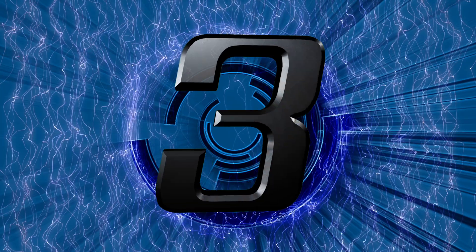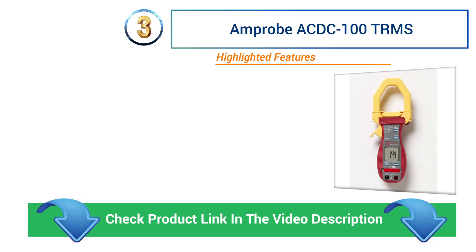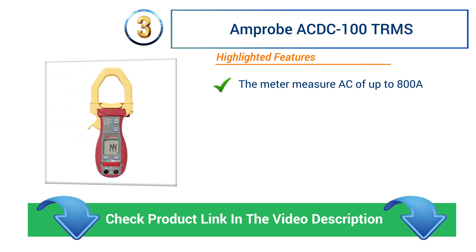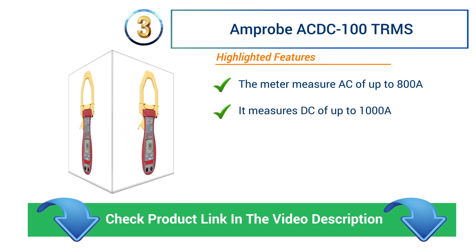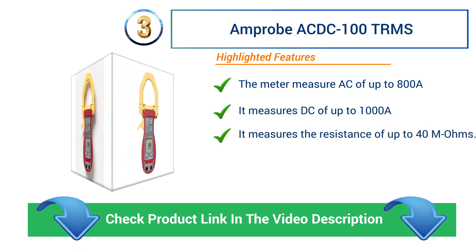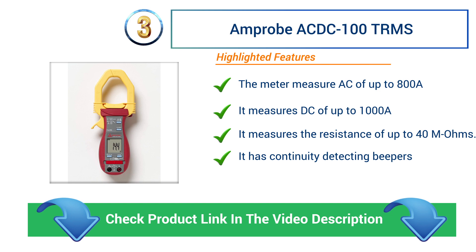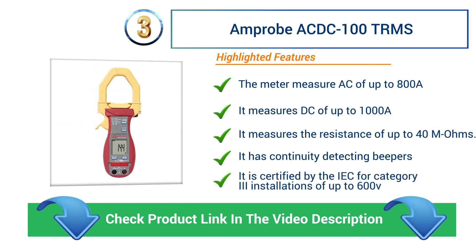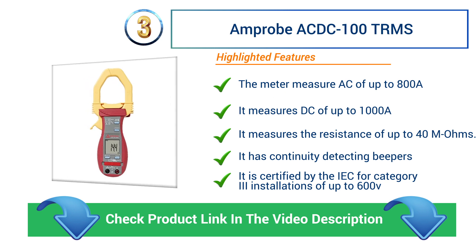Number 3: EMPROBE AC DC 100 TRMS. The meter measures AC of up to 800 A and DC of up to 1000 A. It measures resistance of up to 40 Megaohms. It has continuity detecting beepers. It is certified by the IEC for Category 3 installations of up to 600 V.